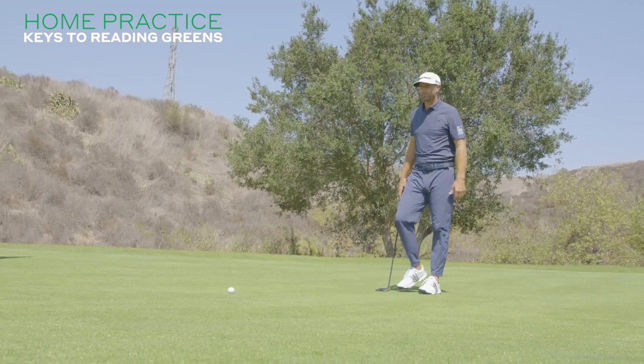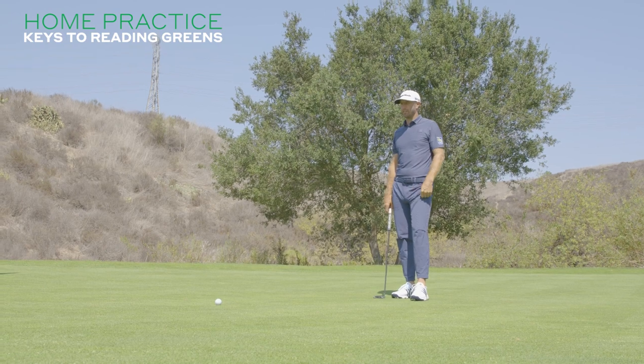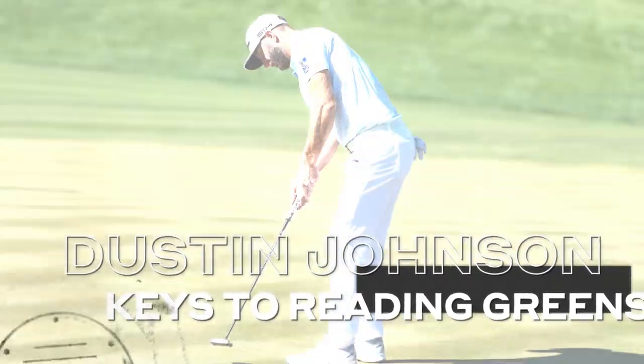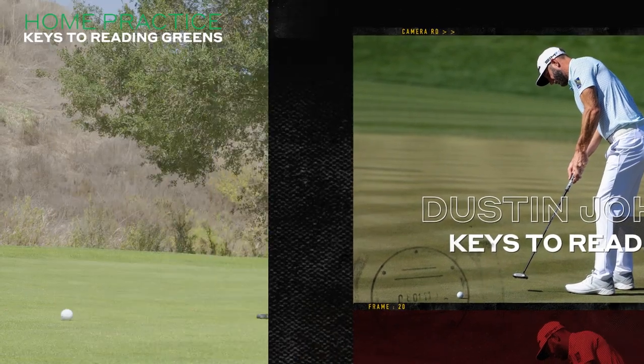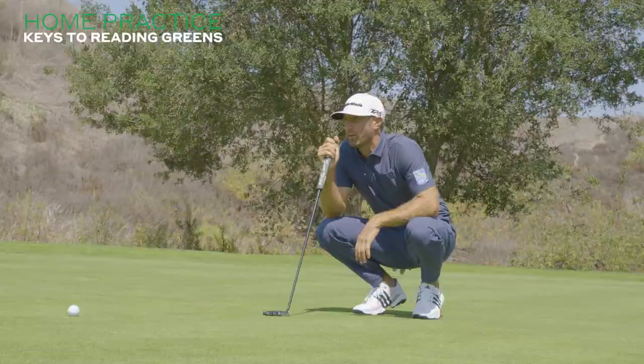First thing I do when I've got a really long putt, I'll look at it from behind here. First impressions on the break. On a long one, obviously, you can kind of see the first half and what it's doing by the hole.